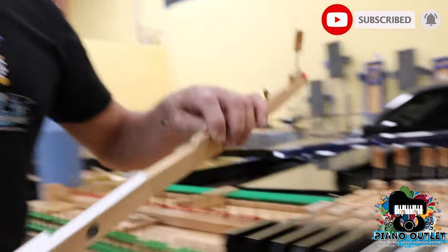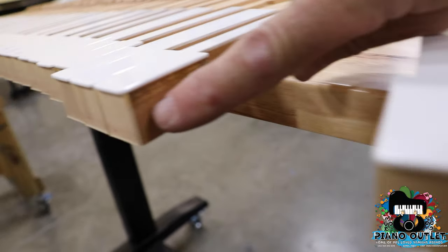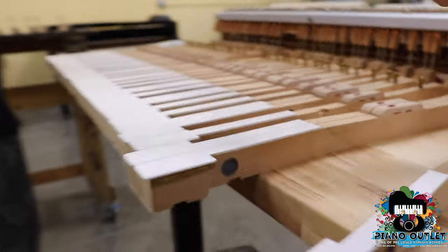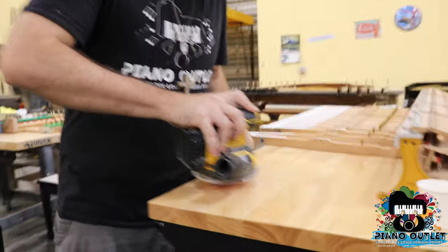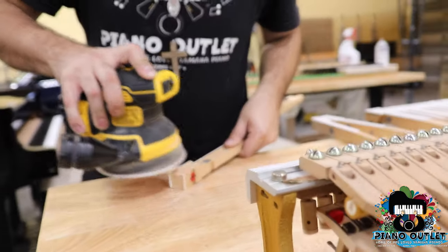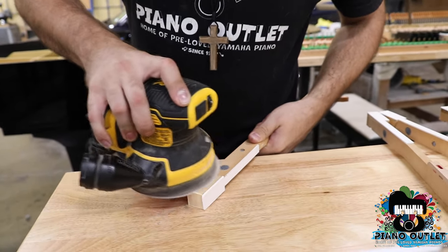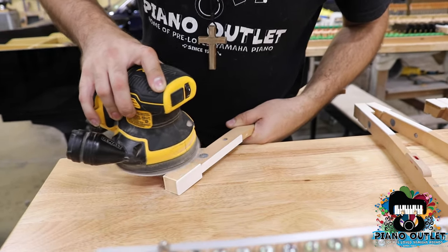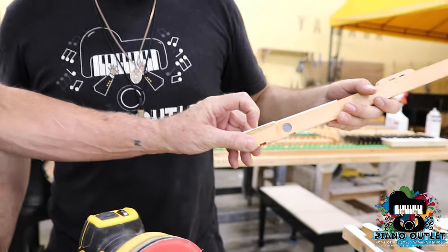The next thing I want to show you is the white keys. Remember when I said you have to wash your hands when you play the piano? Come over here and see the difference. If you're playing the piano with dirty fingers, look at how dirty this key is from the wood. When you're playing the piano you'll actually see that. Can you demonstrate how to fix this? Yes — hand me the sander. Look how dirty this one is — somebody needs to wash their hands while playing this piano.